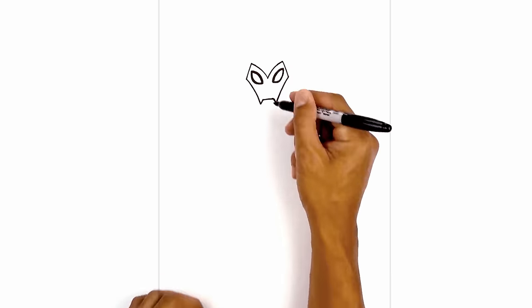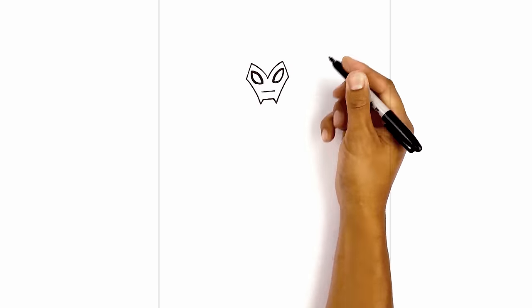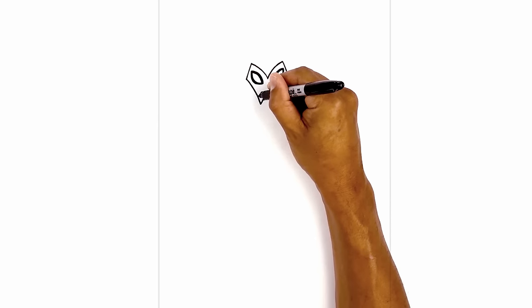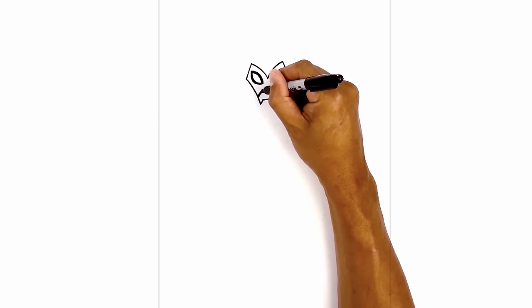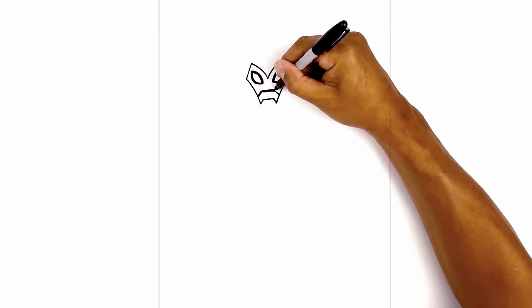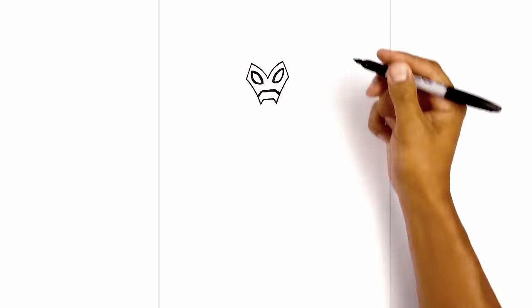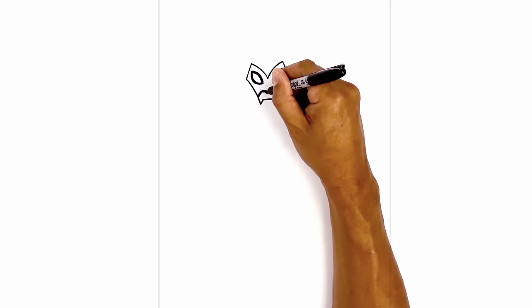Now let's move down and draw on the mouth. We're going to start with a straight line from the left going across, and then from the ends we're going to angle down and out towards the side of the head. Now we're going to go in and thicken up the mouth just up along the top. From the bottom of the mouth in the middle we're going to draw two lines coming down towards the chin.